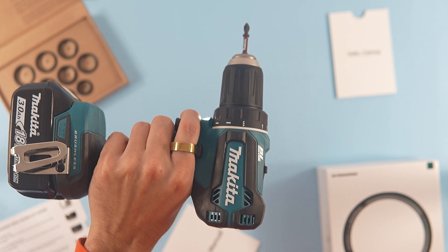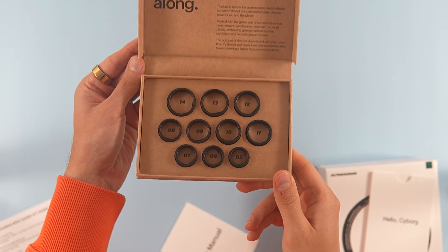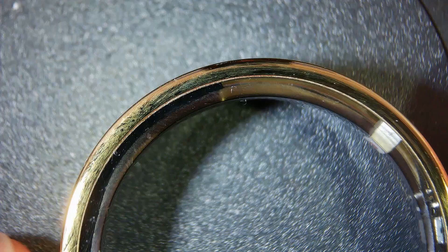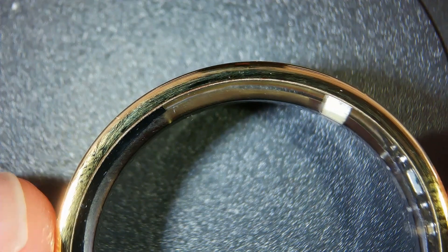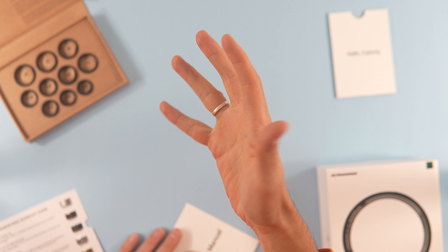Regarding comfort, there are pros and cons. The ring is super light — lighter than the plastic sizing rings that come before your order to determine the correct size. It also sits naturally on the finger due to its softened edges. For example, my wedding ring occasionally causes discomfort, but this one does not.